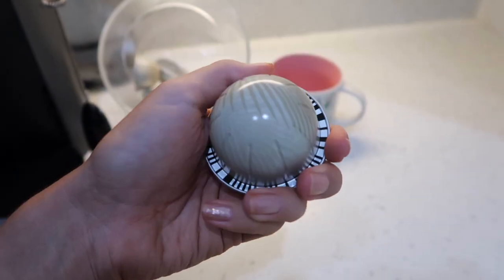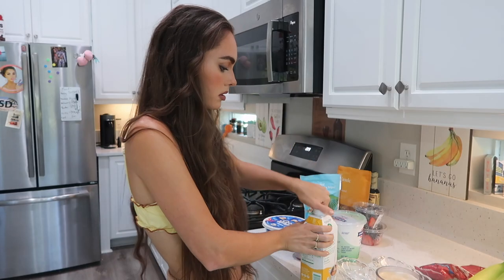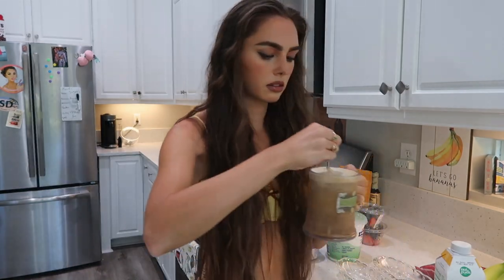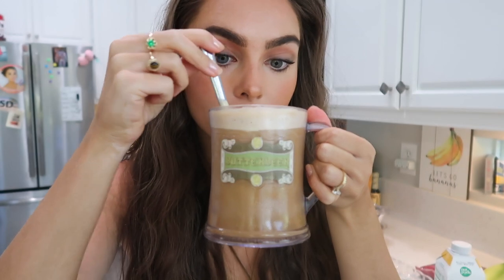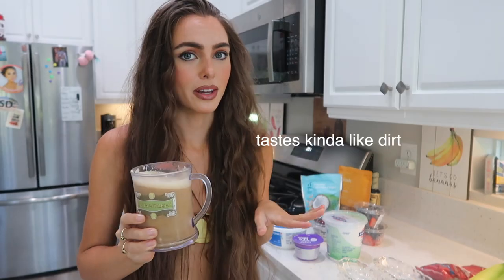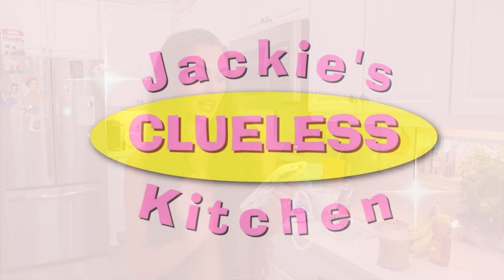Let's get started with the coffee — adding some creamer, smells really tropical. Let's try it. It just kind of smells better than it tastes though.